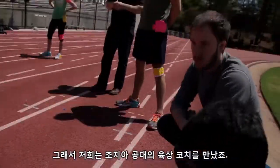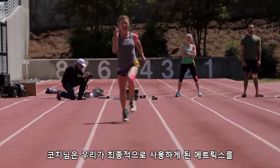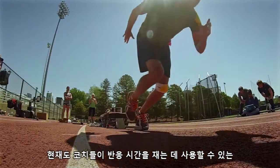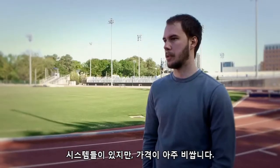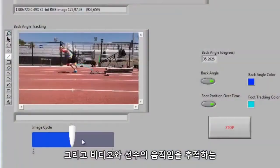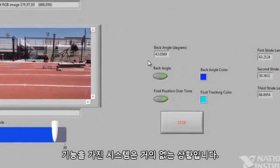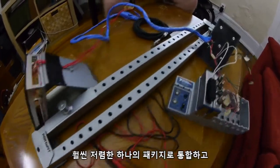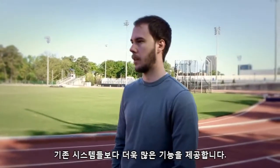We met with a track coach at Georgia Tech and he was really instrumental in helping us define the metrics that we ultimately ended up providing. Currently there are some systems that allow coaches to measure reaction time, but they're very expensive, and in terms of video and tracking the runner's movement there's almost nothing at all. The system we built combines both of those into a single package that's much less expensive and offers a lot more functionality.